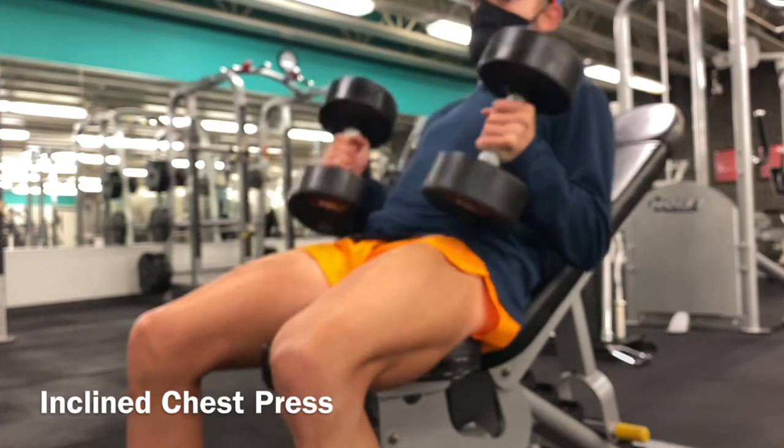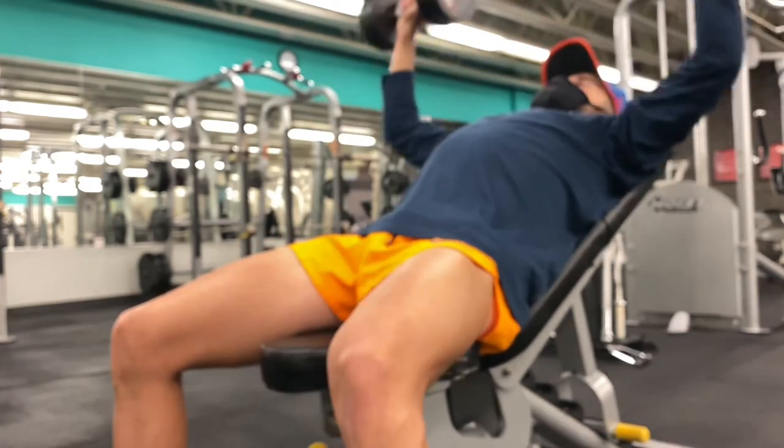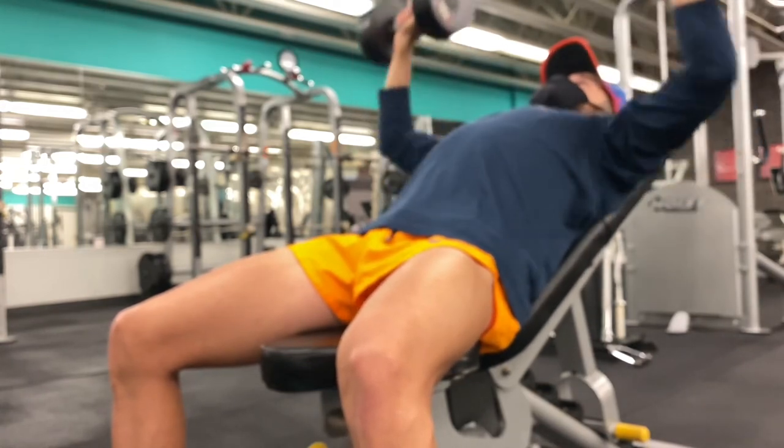Chest press is next. I do it at 30 degrees to align with the fibers of the pec muscles, and basically you're just driving forward as if you're using a bench press machine or bench press.